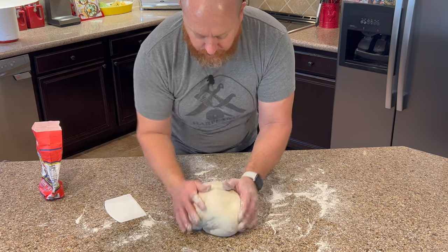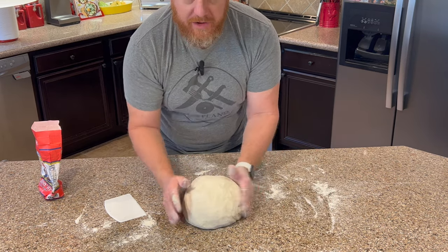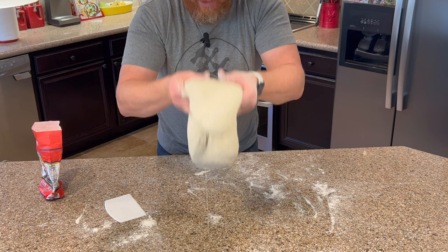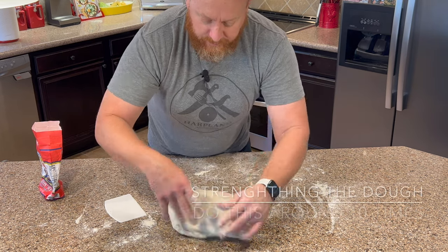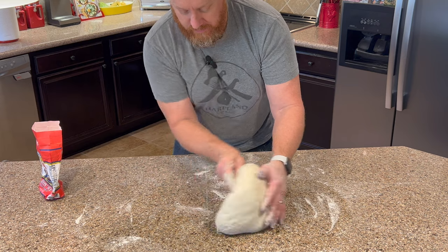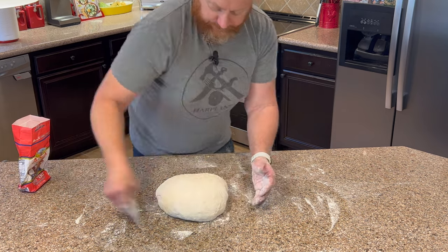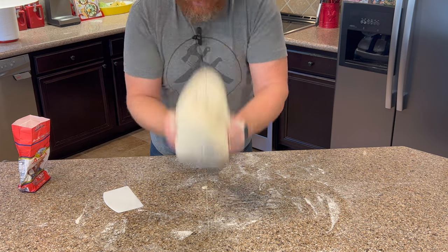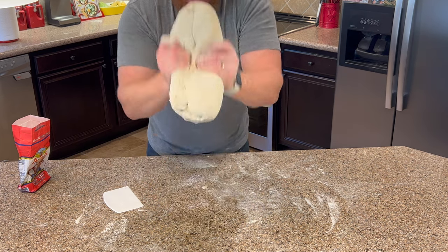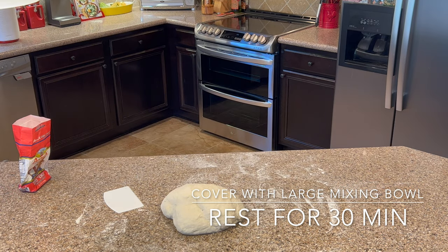The dough is just getting perfectly workable right now. We had to add a little bit more flour so it's not so sticky. You want to form it into a ball — kind of roll it back and forth, pinch it on the sides, pick it up, throw it down. When you do that it's going to get sticky again, so use your leftover flour on the bench to get underneath it. Now we're going to place the mixing bowl on top of the dough and let it rest for 30 minutes.